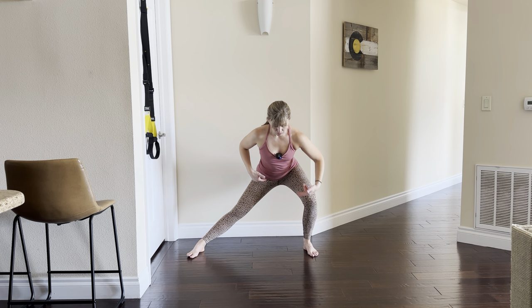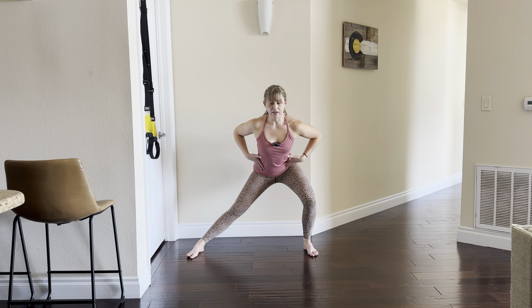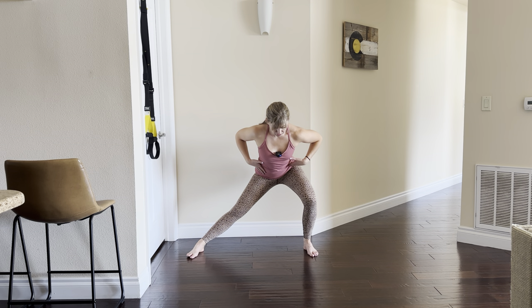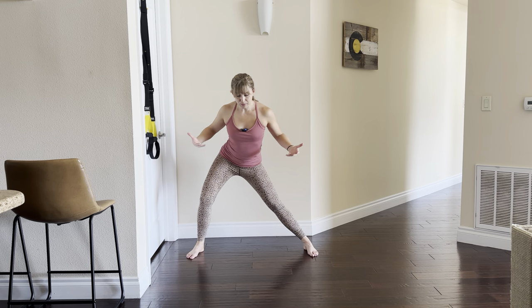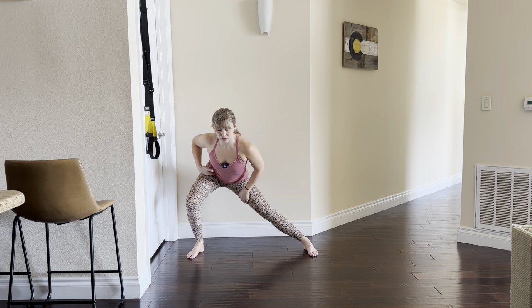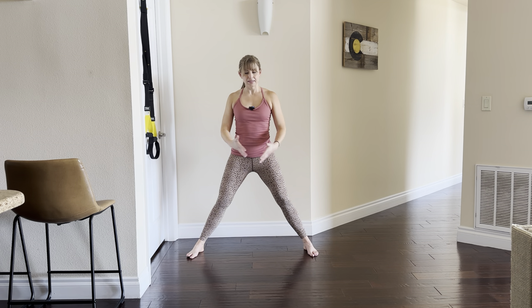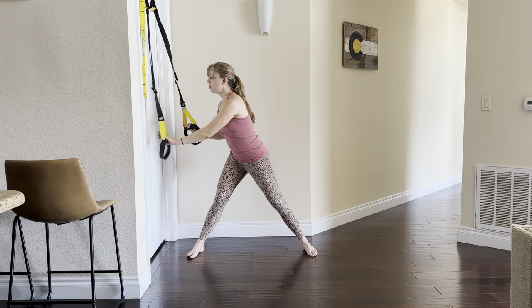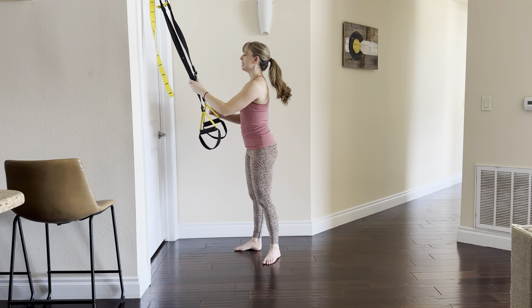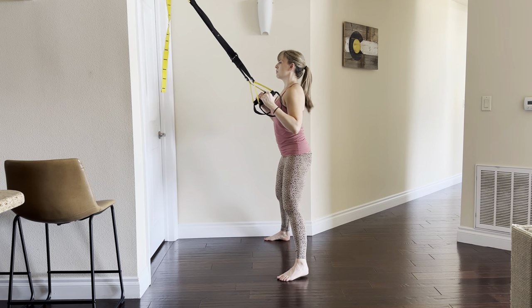Your knee stays in line with your toes, the other leg stays straight, core is engaged, back flat. Now we drive through this foot to come up to standing. There's a lot going on here — we've got a big stretch happening through our inner thighs, and we're also playing with some balance in this wide stance position, so having support like this can be really nice.